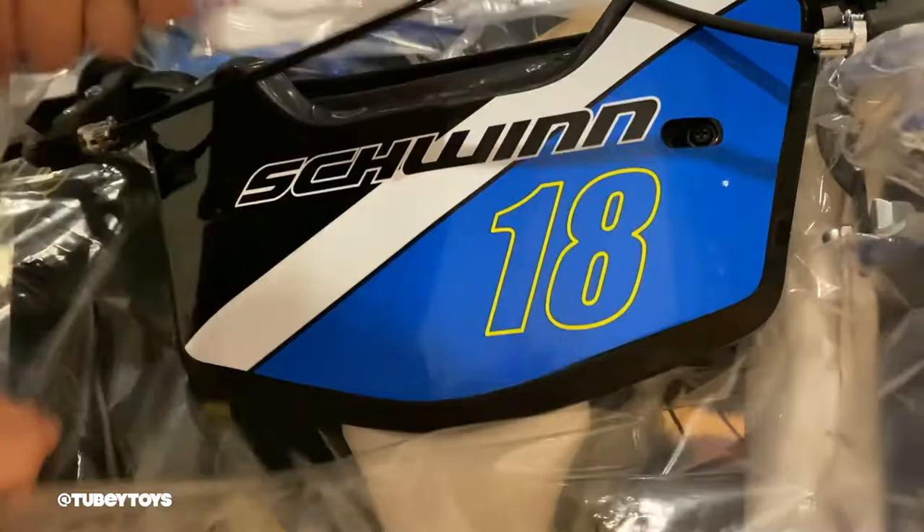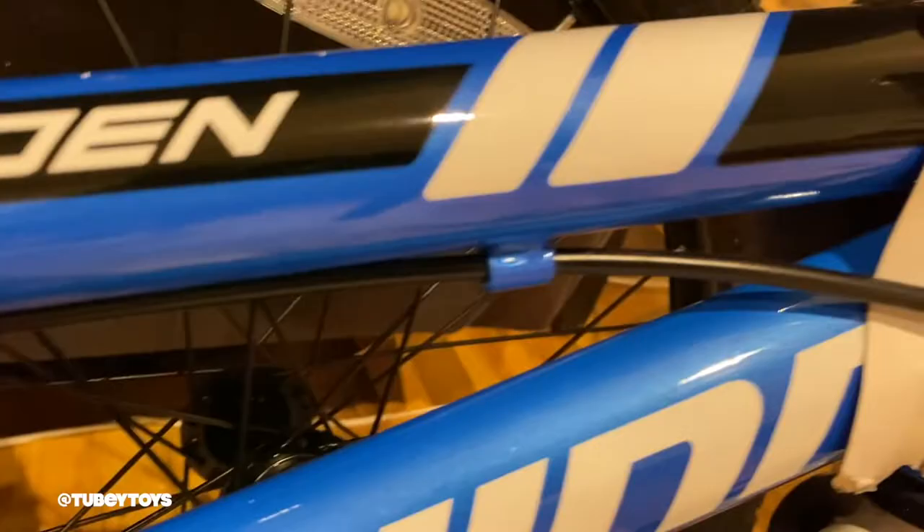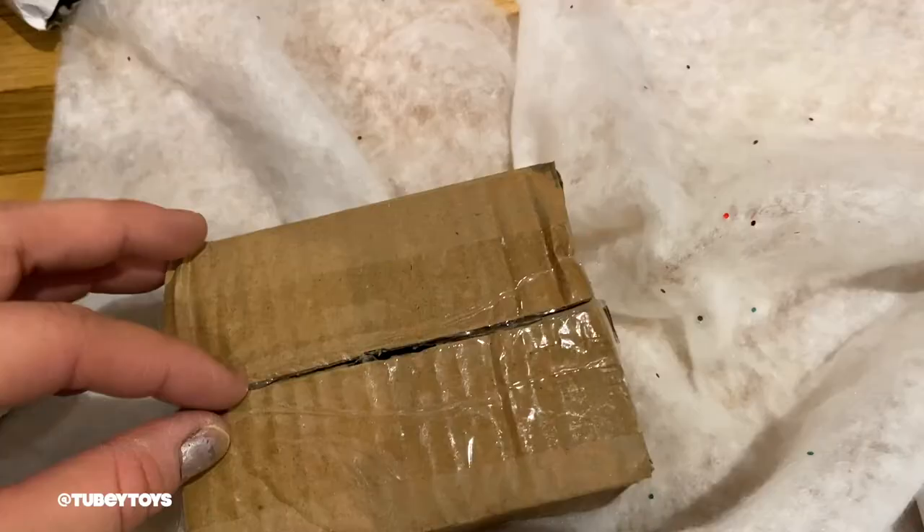The Elm is very girly, but kids can interchange between both. Both variations of colors are a lot of fun, and I'm sure my son would appreciate the Elm just as much because it comes with a basket.